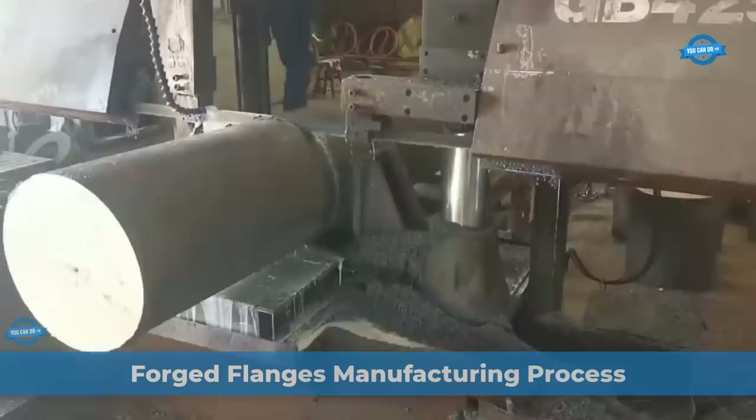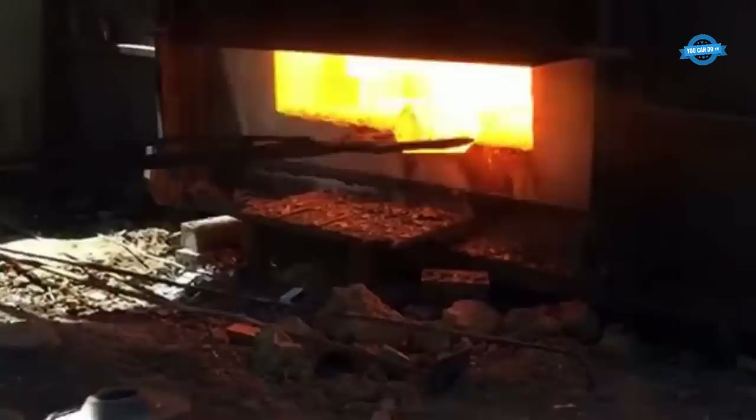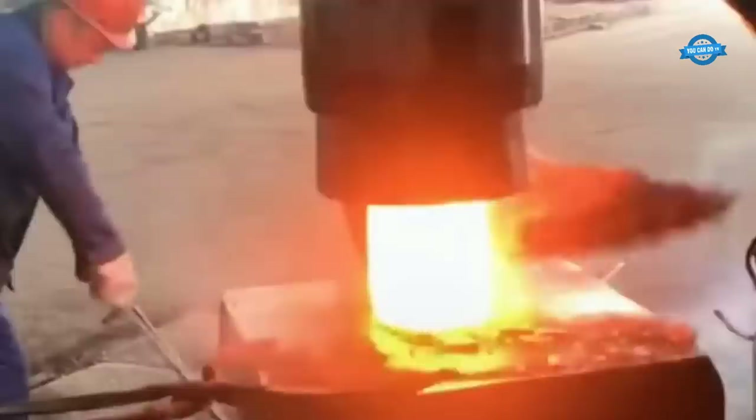Forged flanges are essential components in various industrial applications, serving to connect pipes, valves, and other equipment securely. The chosen materials should possess the necessary mechanical properties and corrosion resistance. A cylindrical metal piece, known as a billet, is prepared by cutting, heating, and shaping it to the required size and shape.